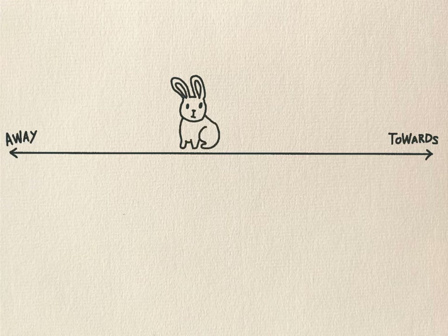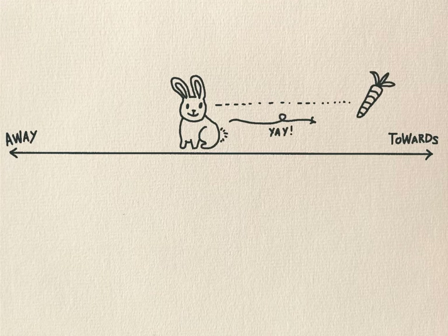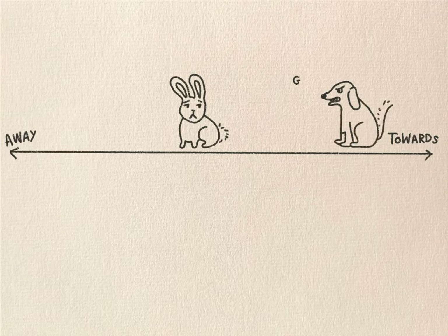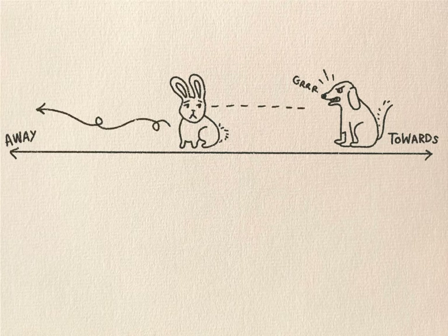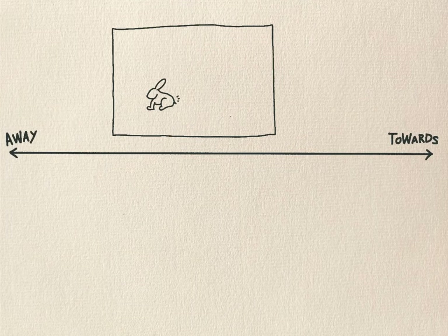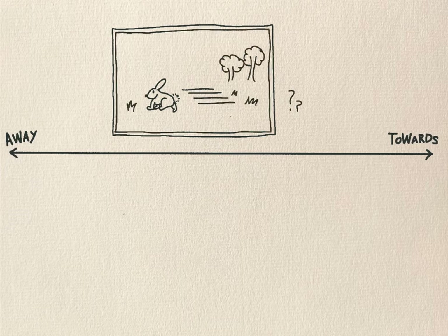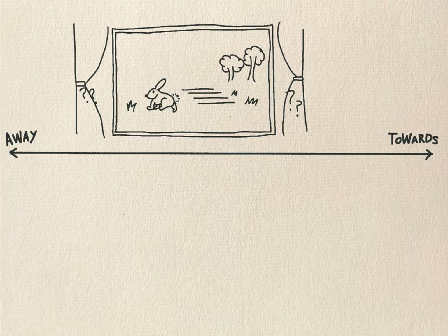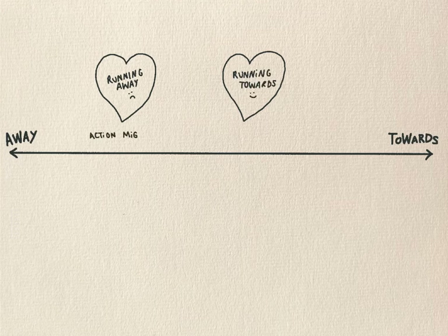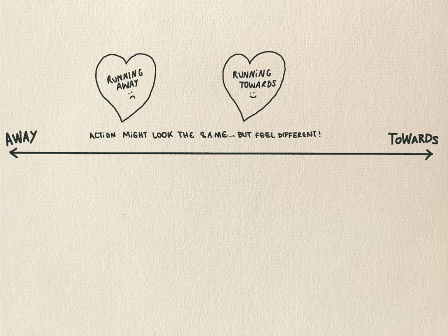Now imagine there's a rabbit and they can see and smell a carrot. Would you agree that the rabbit is going to run towards the carrot? Now imagine there's a rabbit and they can smell a dog, and then they hear and see the dog coming towards them. Would you agree that the rabbit is going to run away from the dog? Now imagine you just look out the window and you see a rabbit running. You wouldn't know whether this was a rabbit running towards or away from something. But for the rabbit it would feel very different in both of those situations. Same action — running — but one is towards something and one is away from something. Just notice the difference.